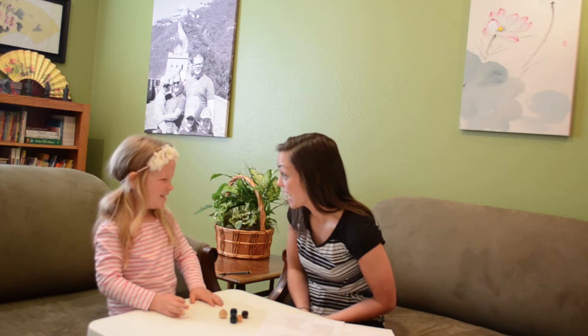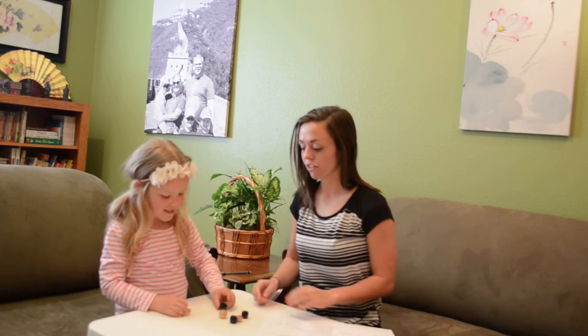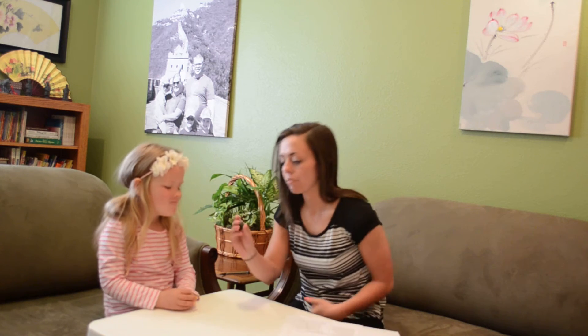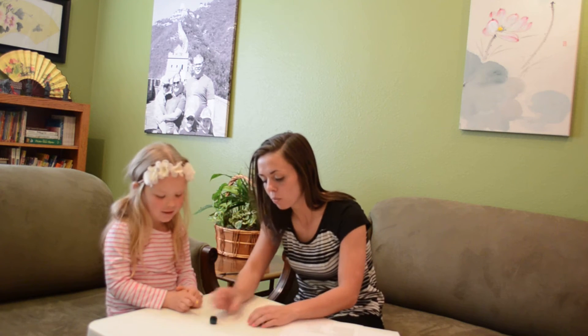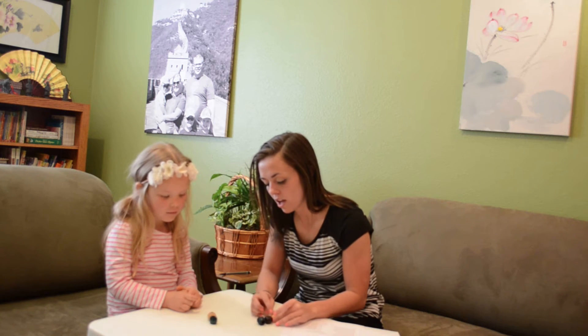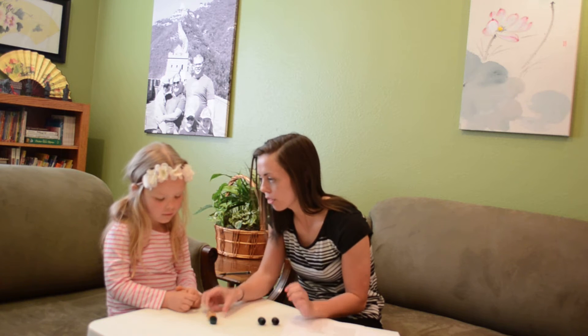Teddy bears. We can count teddy bears, huh? Okay, so first you get to watch me count, okay? So to count our beads, I'm going to put one bead down and say one, and then I'm going to move my next bead to the pile and count two, and then I'm going to move my next bead to the pile and count three.